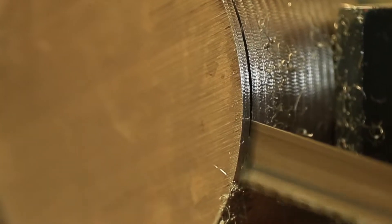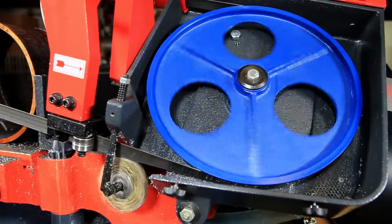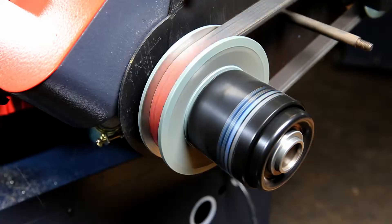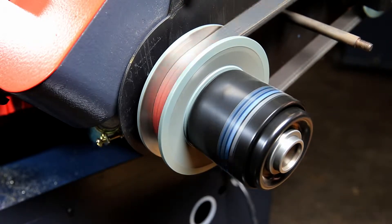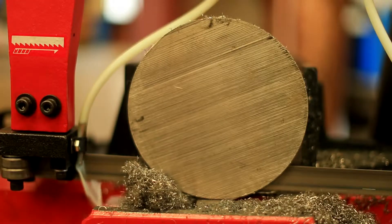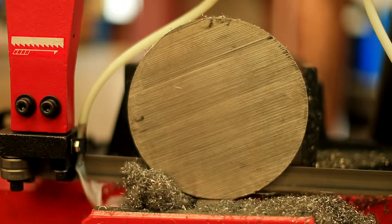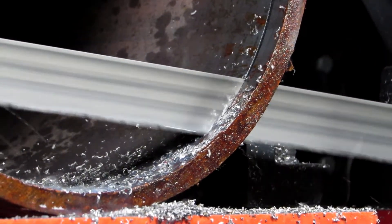To make sure this saw could handle even the most exotic of alloys, we beefed up the drive system. The Trajan 250S comes standard with a 2-horsepower blade drive motor and a variable blade speed pulley system with a range of 82 to 259 feet per minute. This feature allows operators to run the blade slow enough to cut exotic materials, or fast enough for carbon steel and structural materials.